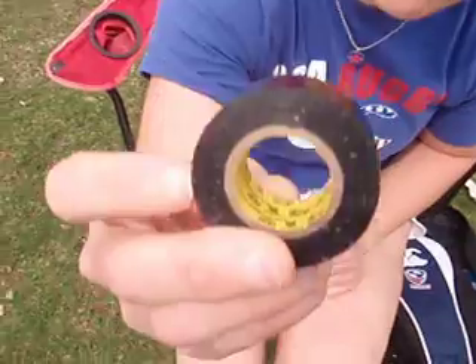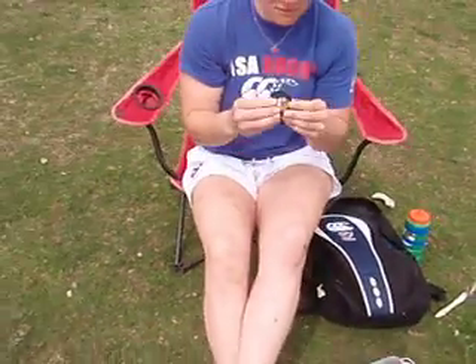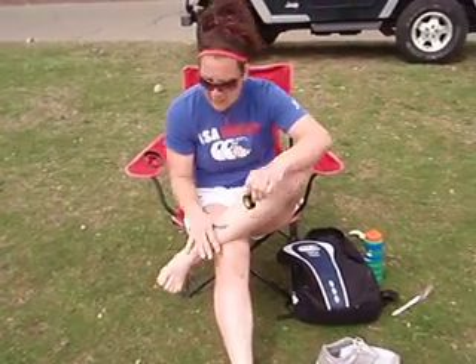All you need is your big toe and a roll of soft duct tape. I prefer Scotch. Feel free to get it in certain colors if you don't like black, but I stick with standard black.